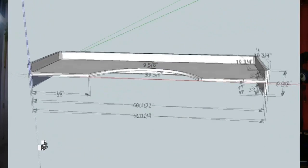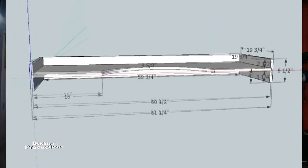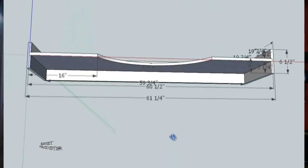The next thing I needed to do was to design the basic design of what this shelf would look like. So I went to Google SketchUp and I sketched the exact dimensions of the top of my desk and the height that I wanted the shelf to be.